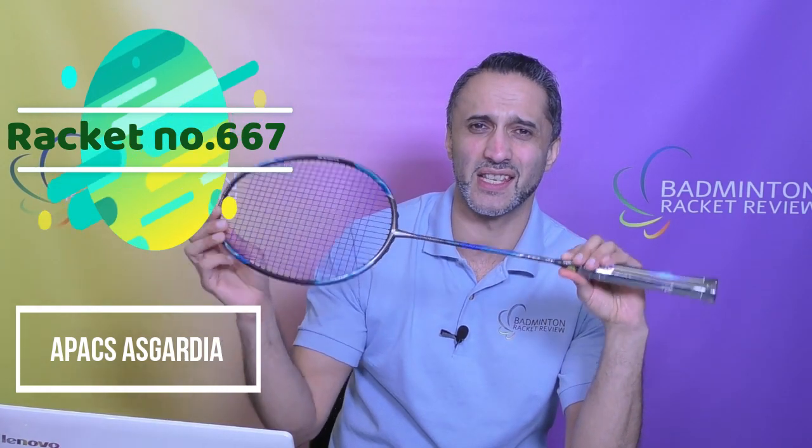Hello and welcome to Badminton Racket Review and to the final part of this 2019 test session. We have with us today the Apex Asgardia. What a racket this is — quite an exciting racket to talk about actually.